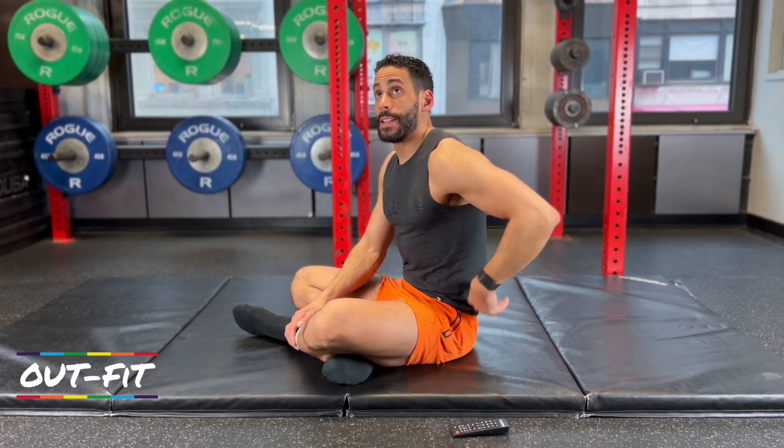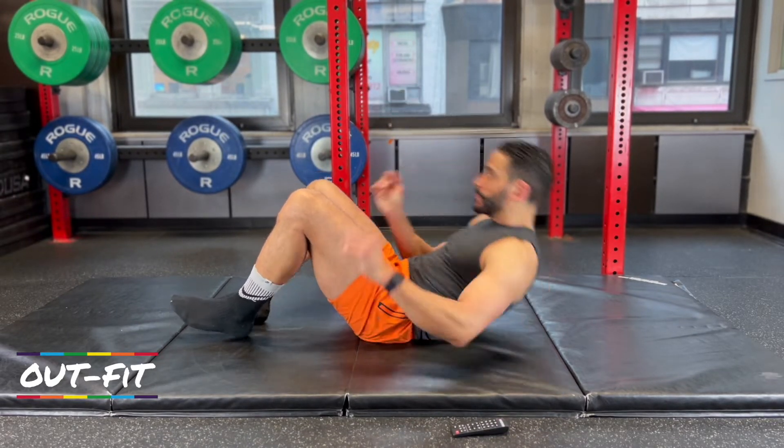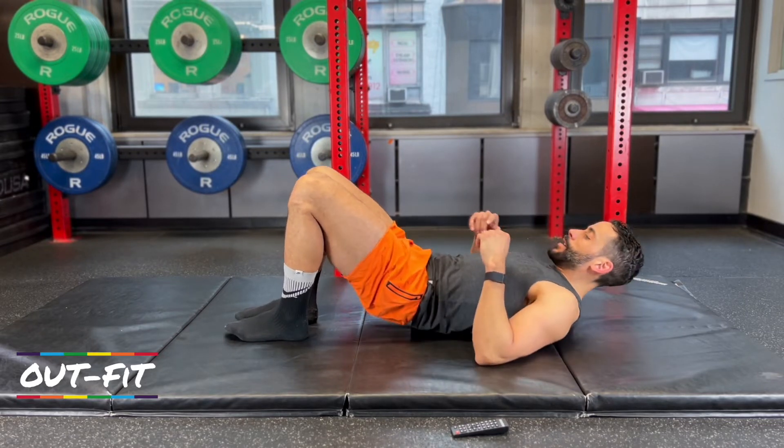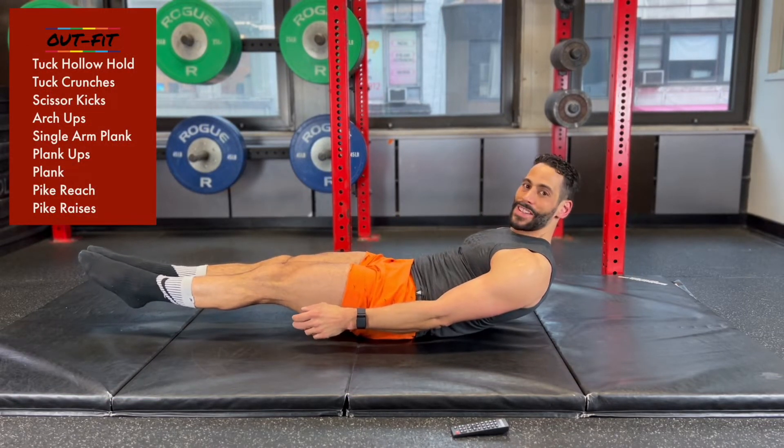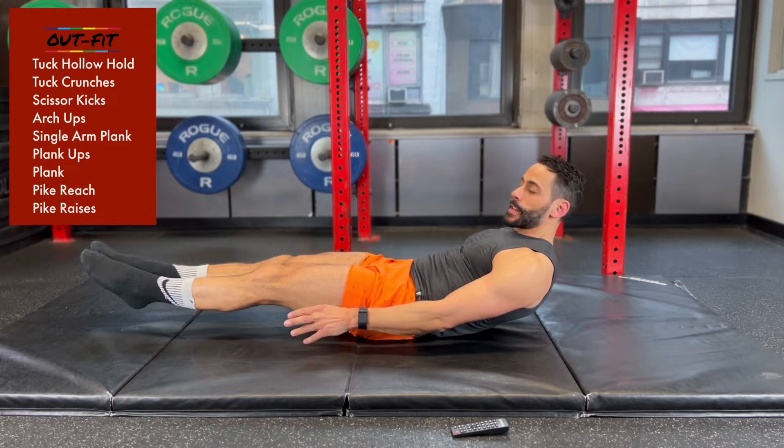We're starting in 10 seconds with the tuck hollow hold. In 3, 2, 1, here we go. 9 minutes — the goal for this is no breaks.